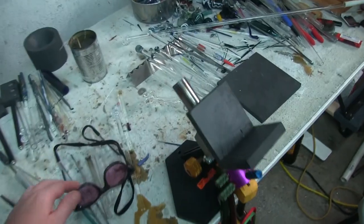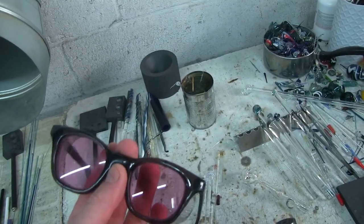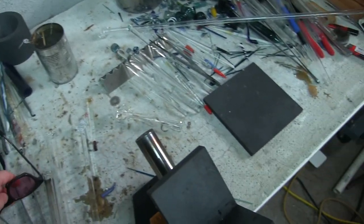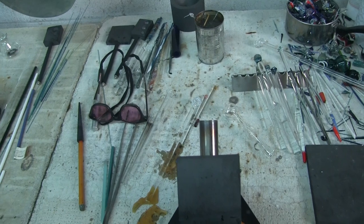As a glass blower, you do need the didymium glasses. Very important to protect your eyes from the sodium flare. You do not want to blow glass without eye protection.